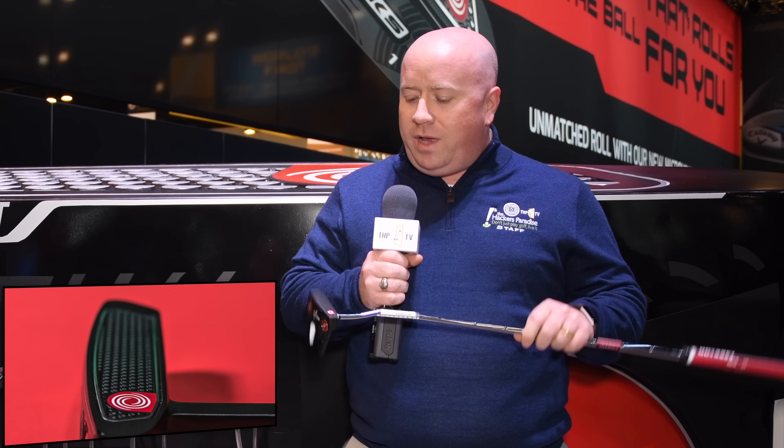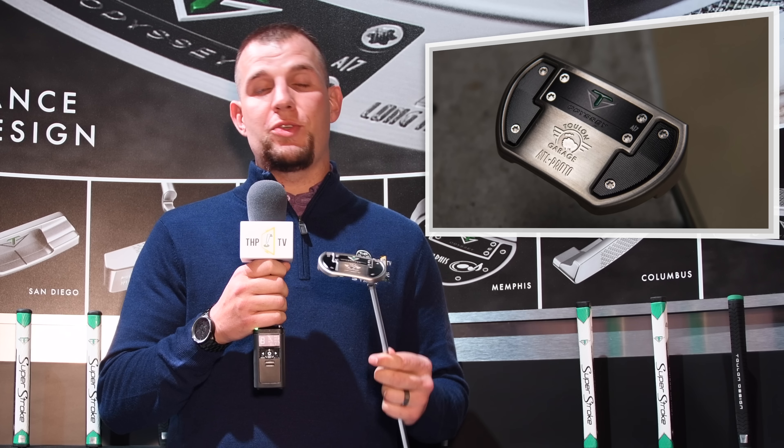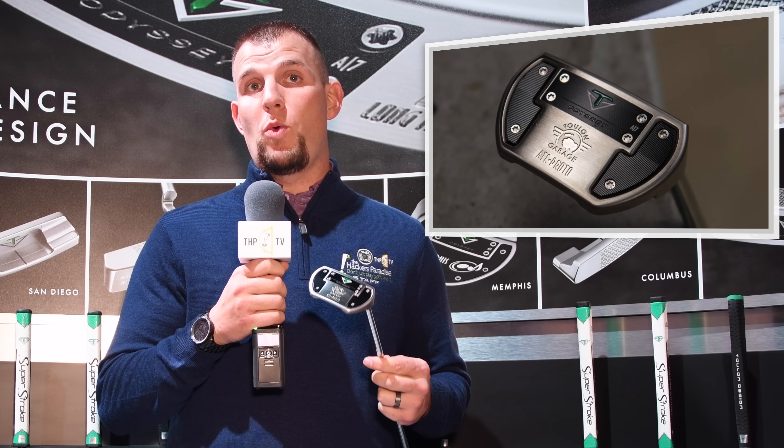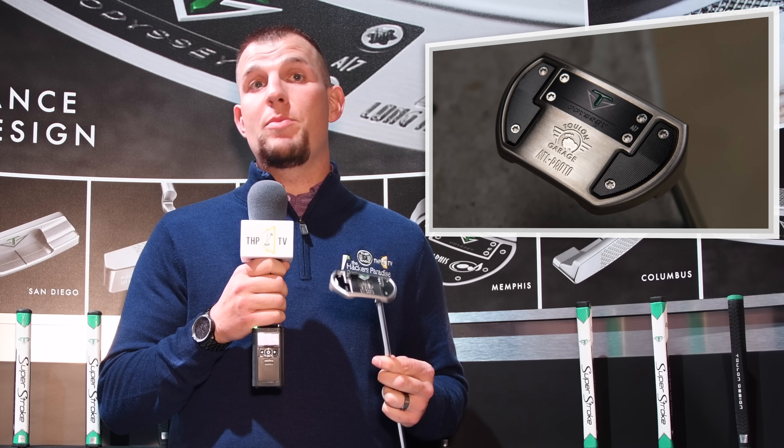New for 2017 is the Odyssey O-Works Putter. What you're seeing here is the micro hinge insert, designed to get the ball up and rolling faster, giving every golfer a truer roll. You've also got the new Versa-T alignment system, which provides color contrast for alignment and makes it easier to make good putts. Coming under the Odyssey name, Toulon Designs has really started to flex their muscles. What I've got here is the new ATL Proto model — a mid-mallet design with the same neck adjustability options and multiple weighting positions to adjust MOI for each person's individual stroke.